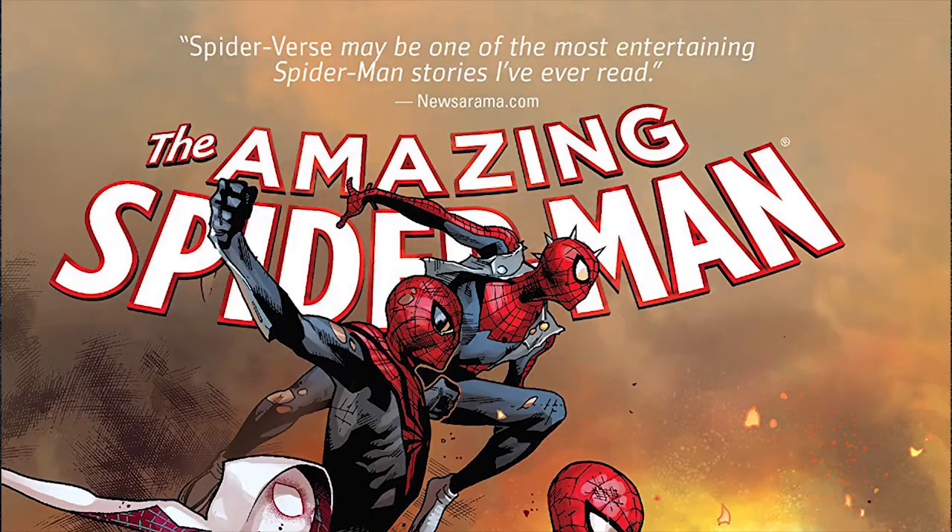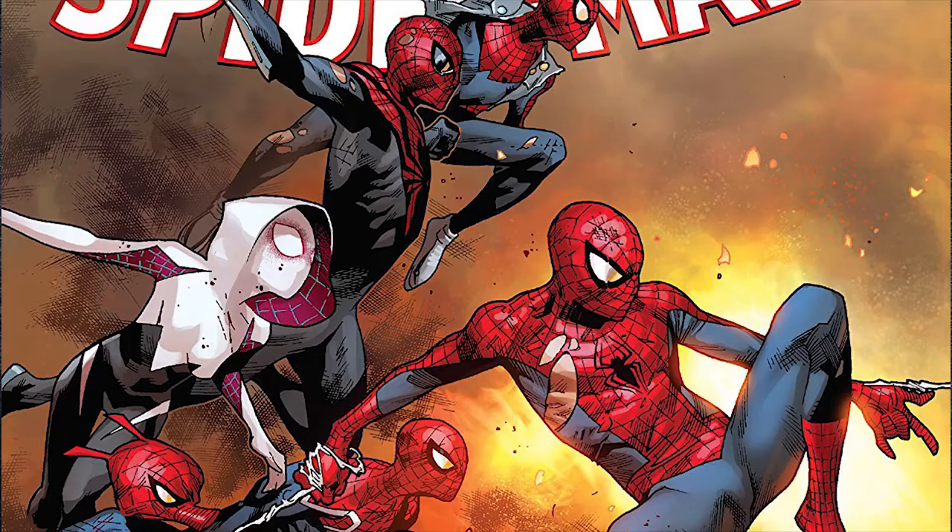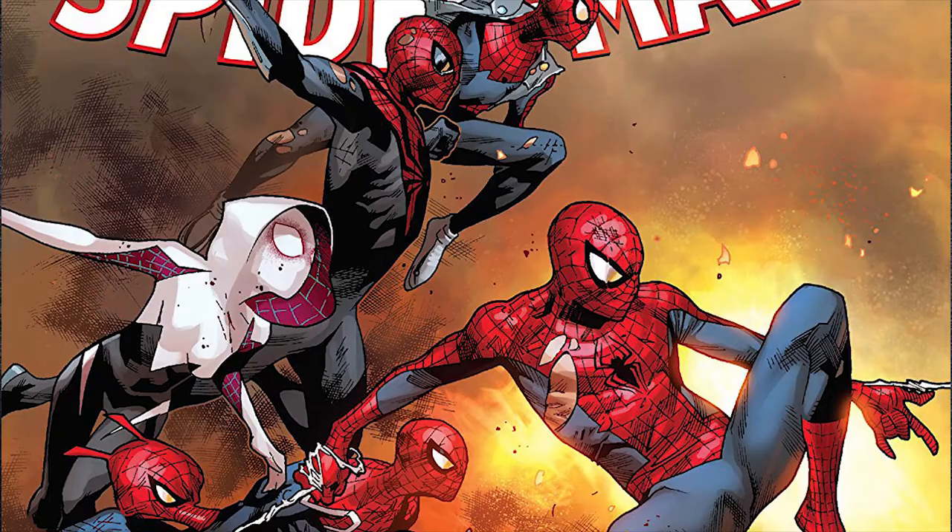There is a particular comic book cover of the Spider-Verse that I wanted to recreate. So I thought it would be really cool to get a lot of Spider-Men and women swinging into action.